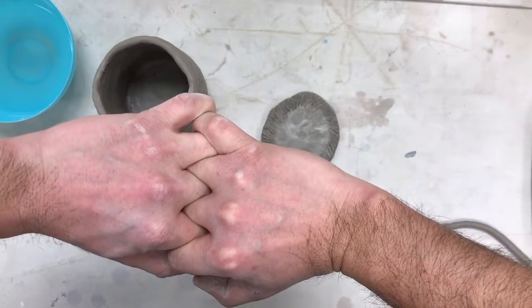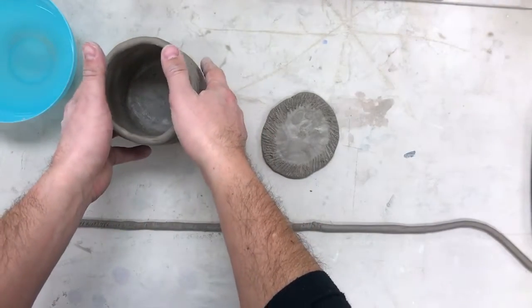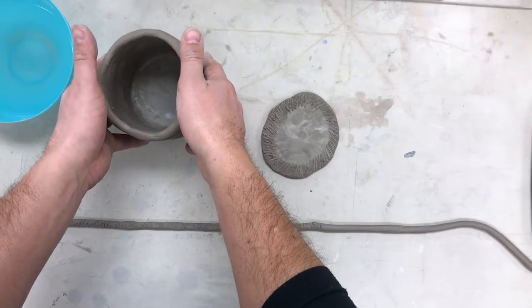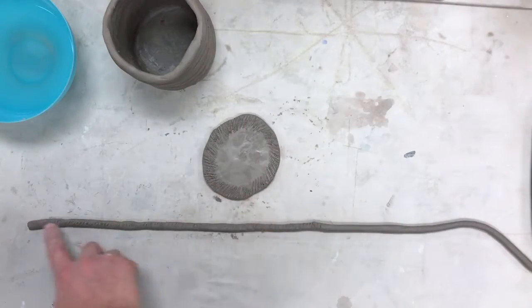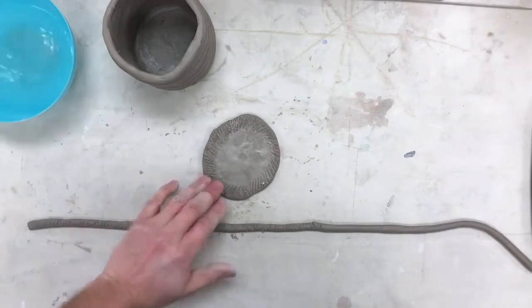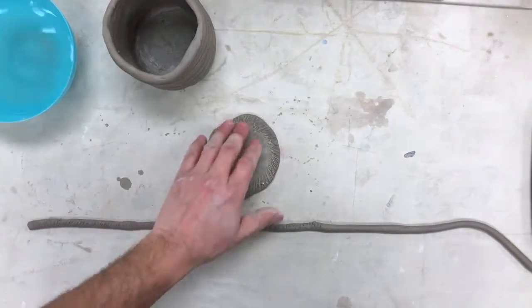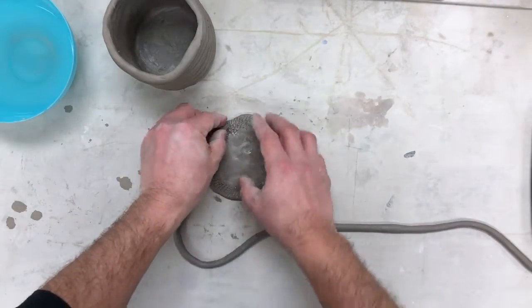That's what we want to do with our first layer, and only our first layer. Later on we'll smooth to join our coils. Once I've scored here and scored the coil, I take a little bit of water — just a little bit here — because the water is going to create a little slip, which is liquid clay, and that's going to help with the adhesion.